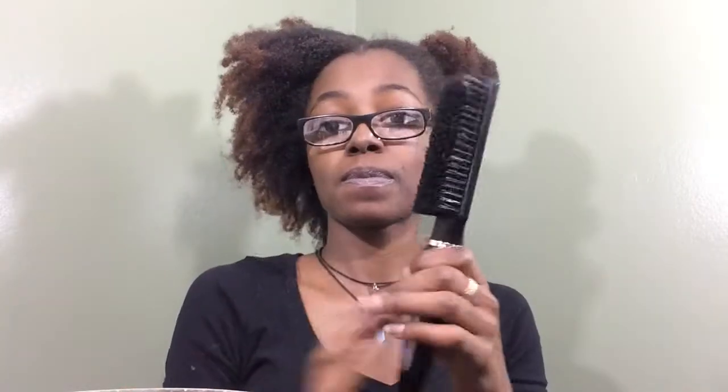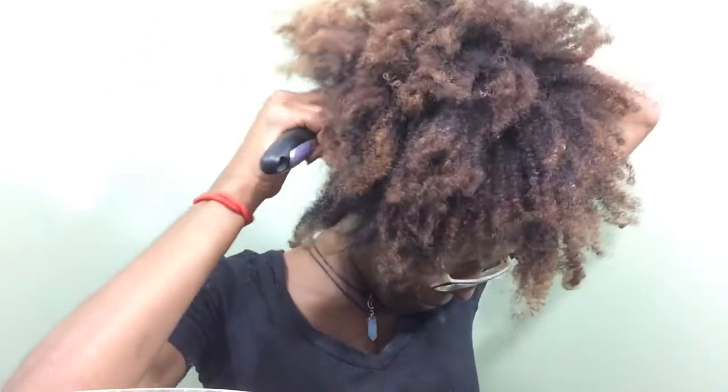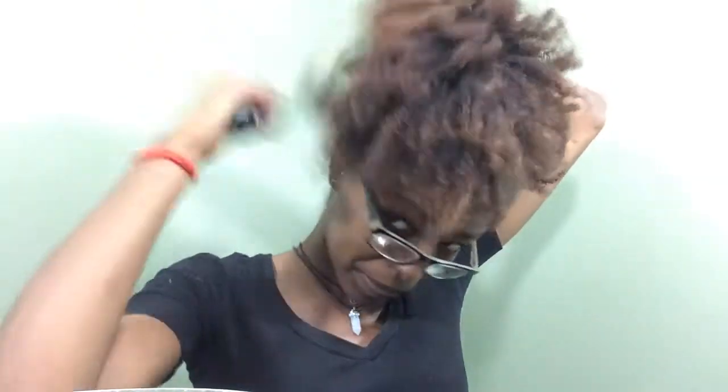Next I'm going to use a harder brush on the back of my head because it just lays those hairs down better — and hey, it works. I'm showing you guys not to use it on the edges though.